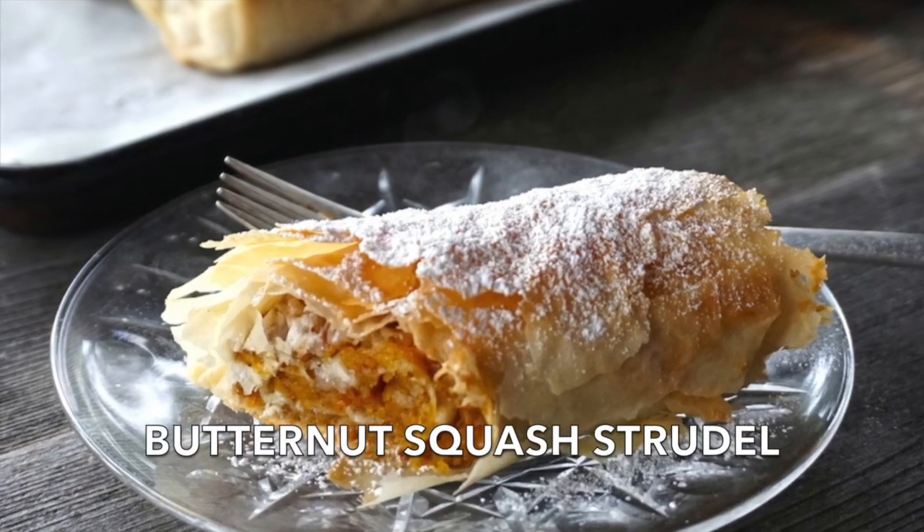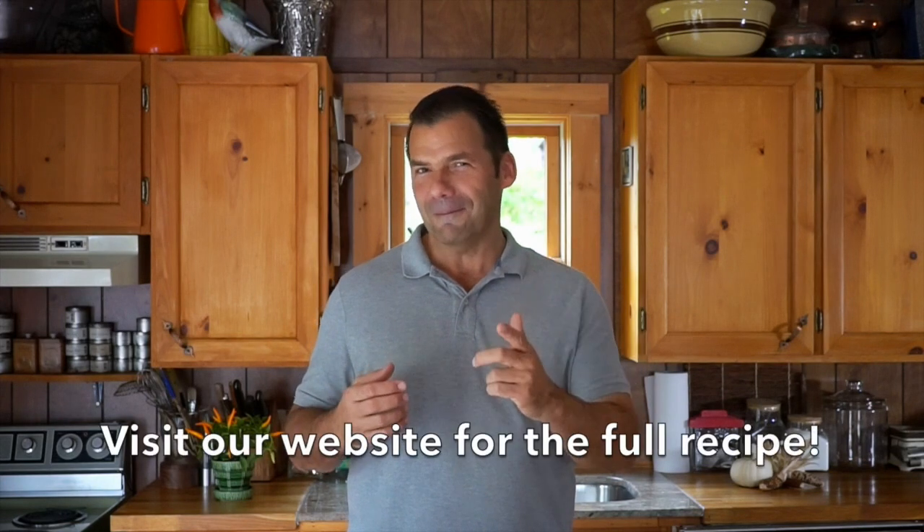Word of the day is boon devara — find out what it means coming right up on Weekend at the Cottage. Welcome to Weekend at the Cottage, I'm Nick Wanoilevich. Today it's all about boon devara, a butternut squash strudel that is so remarkably flavoured you are going to love it when you make it.